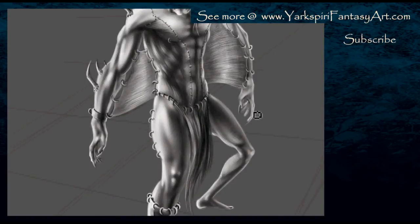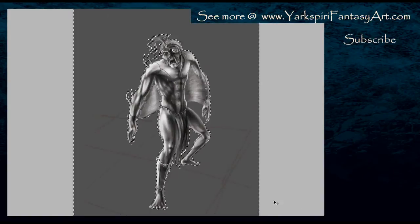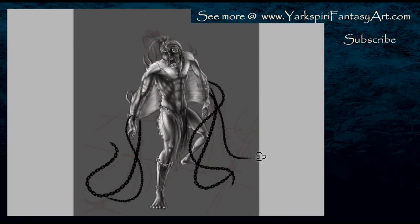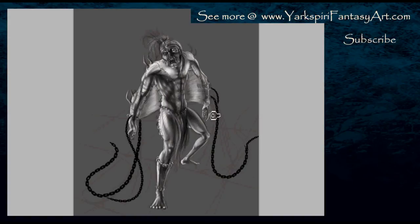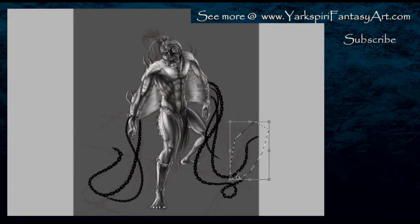I kept the hands really simple in this case — they're pretty much just normal hands. The only thing I did was elongate the fingernails. I don't normally do that, but I definitely wanted to try it out. I've seen a couple of artists do that on different websites. Although I draw claws, I don't normally draw elongated fingernails, so I did want to try it out on this drawing.